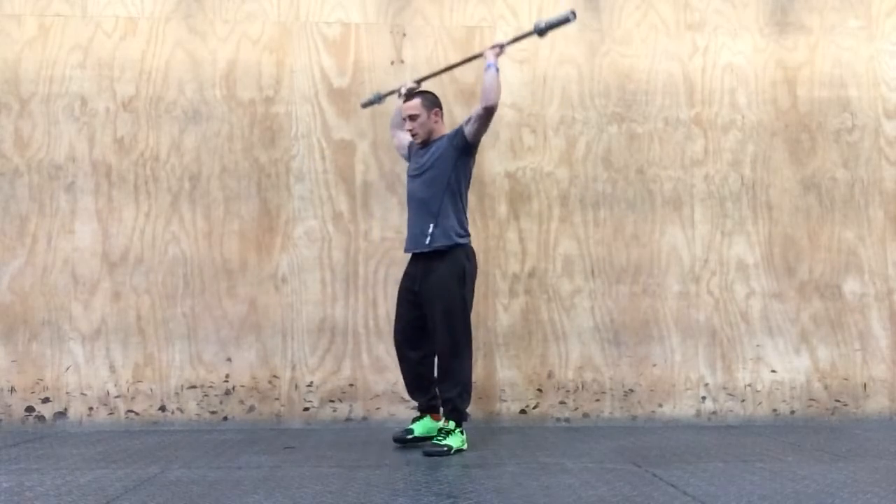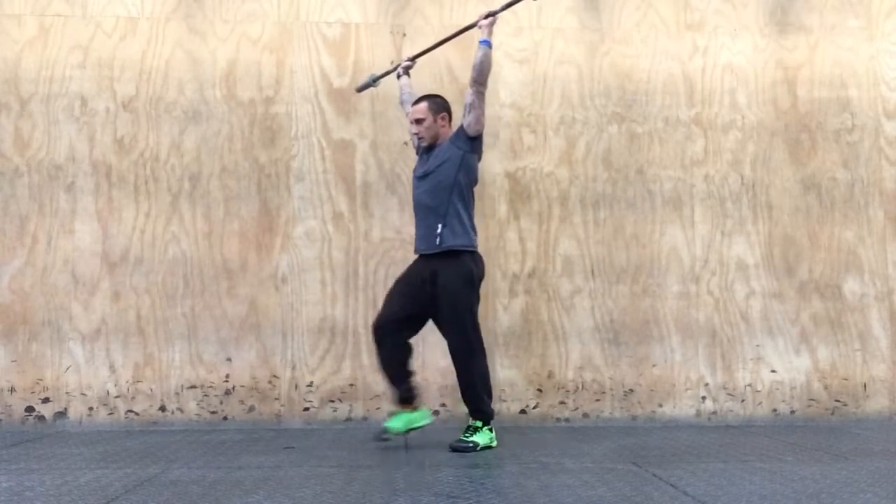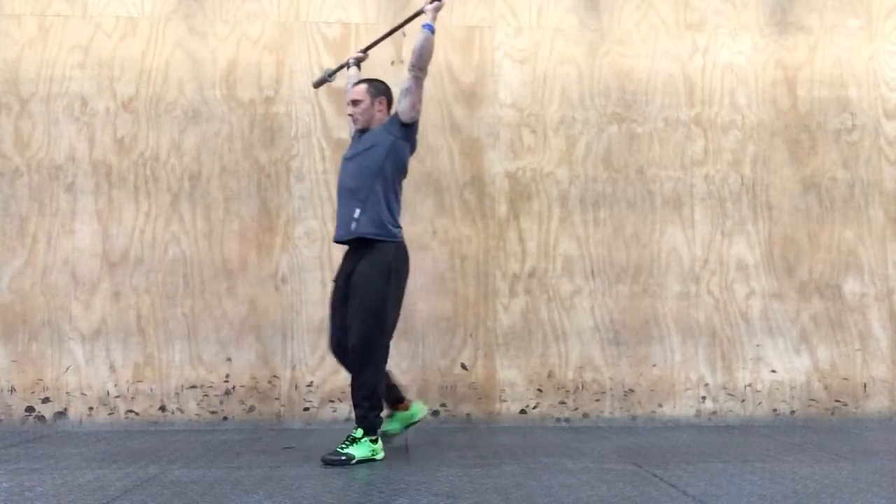Or we could go overhead — nice and tight — step out, step back at the same time, or reverse that.